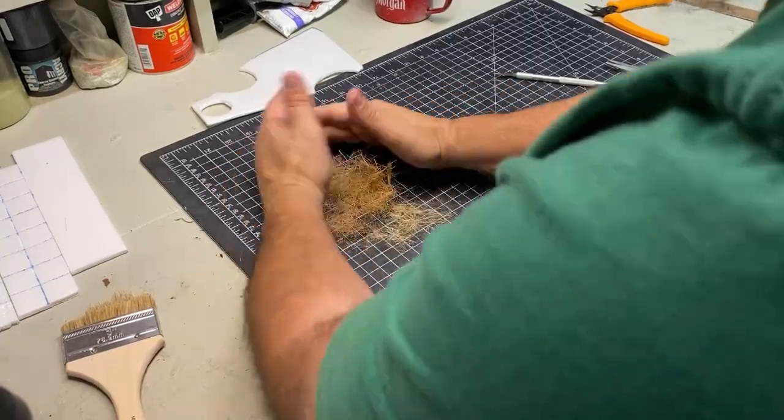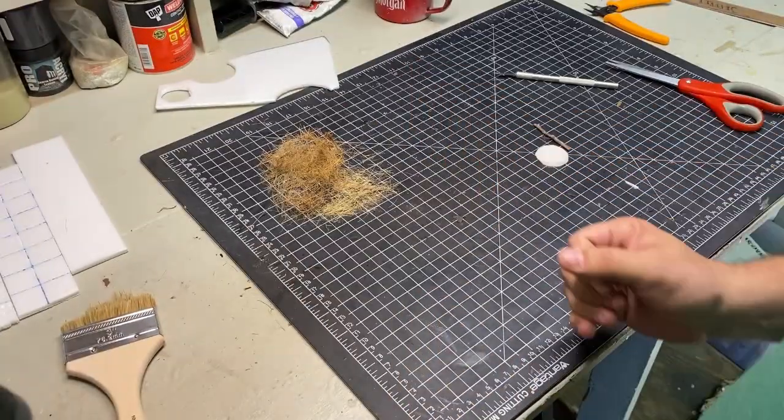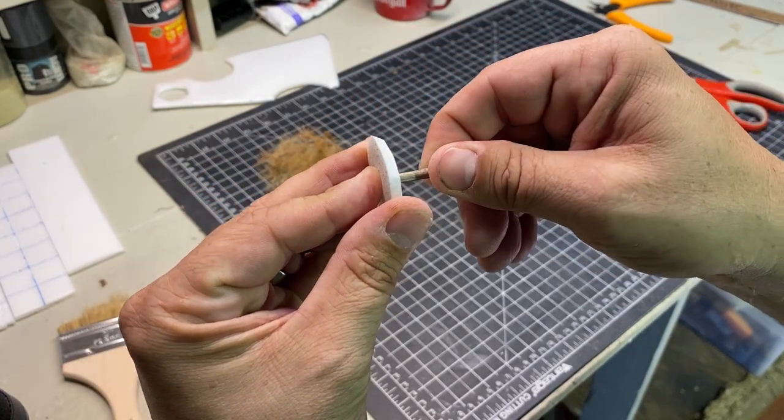I saved the ruined paint brush handle for later — maybe I can make something out of it. Next, I took a two-inch piece of twig that I found in the backyard, stuck it into the foam board, and hot glued it in.